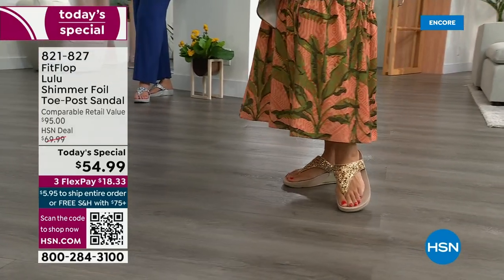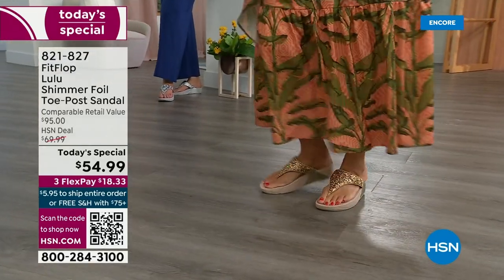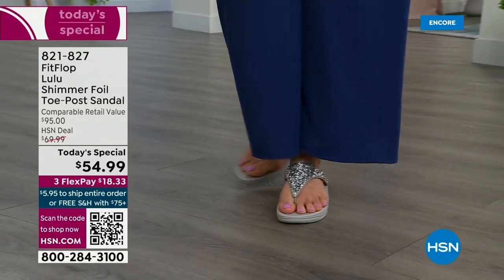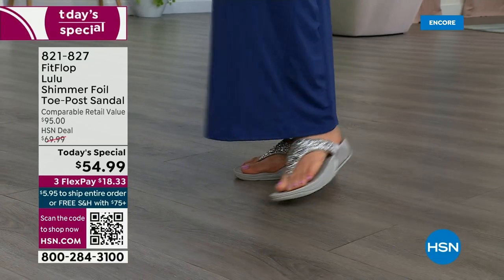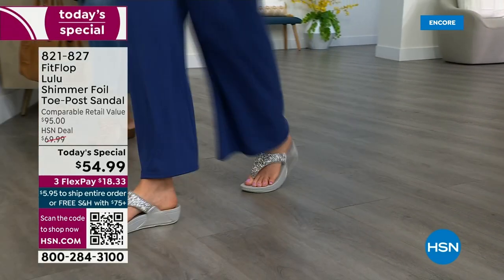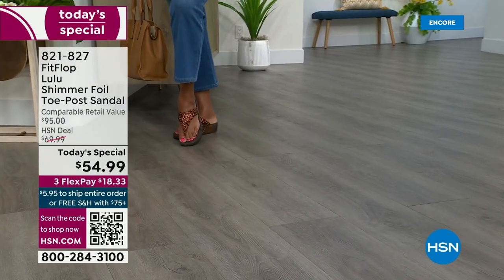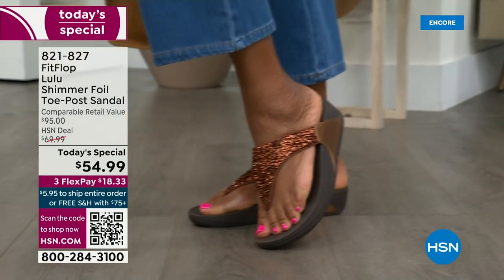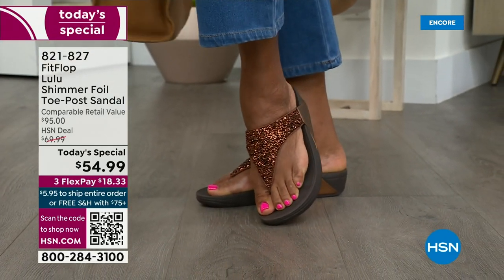Toe posts — I could not wear toe posts prior to this because they hurt. The toe post on our shoes is padded, and the seam is facing away from your skin. I don't know what brand thought you should put the seam on your skin, but apparently that was a thing. This toe post is padded — everything that touches your foot is just soft and padded.